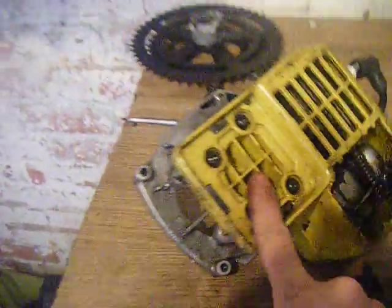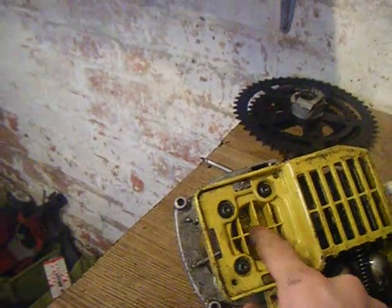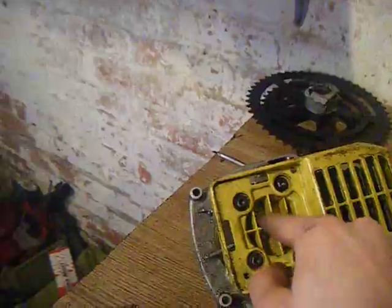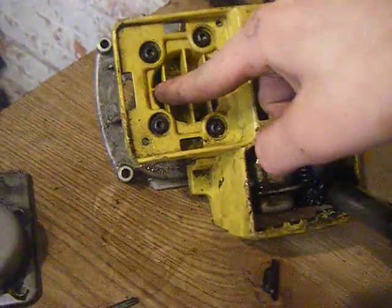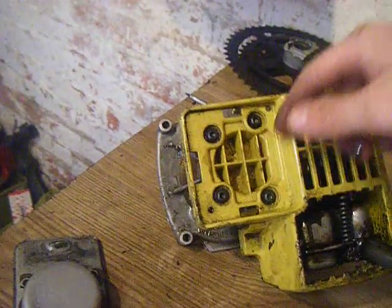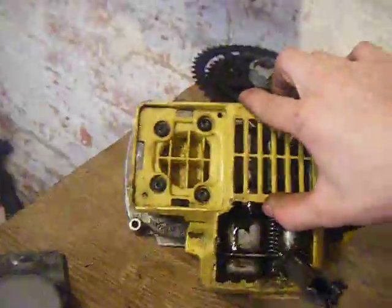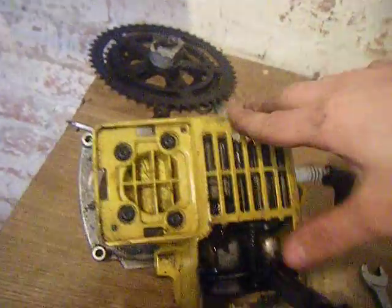The crankcase cover is made of plastic here, and if these get dropped — particularly around this area — it can cause little cracks on the underside or the inside where you can't see them, and it'll leak. If the crack is really small, you'll lose power and it'll still run, but you probably won't be able to get much done with it.